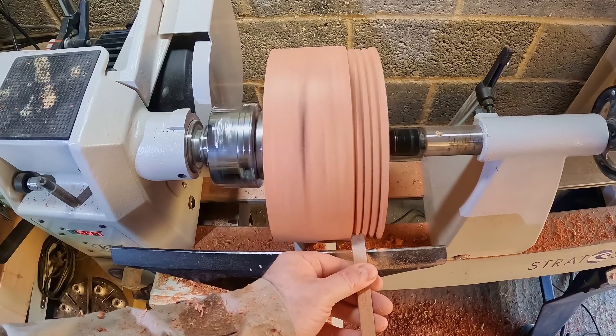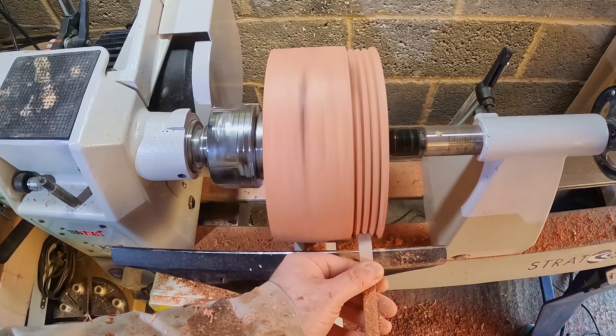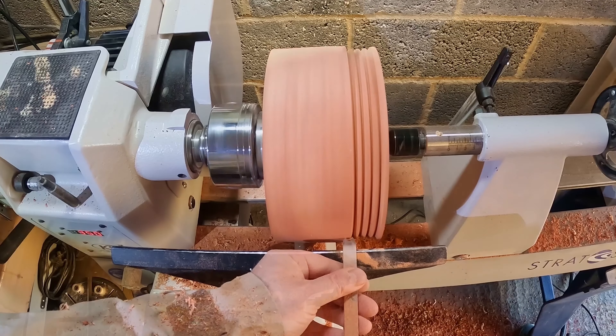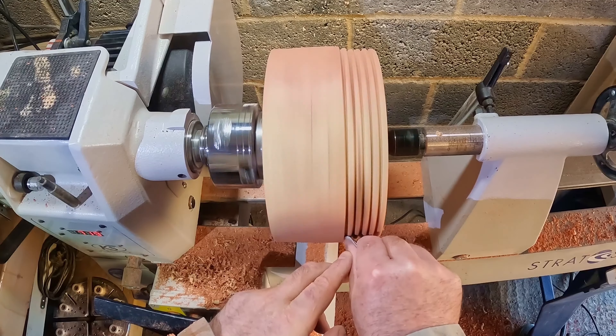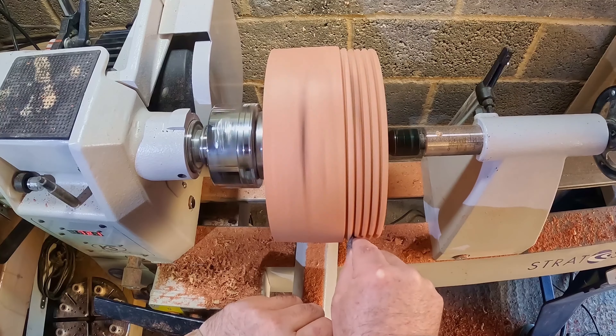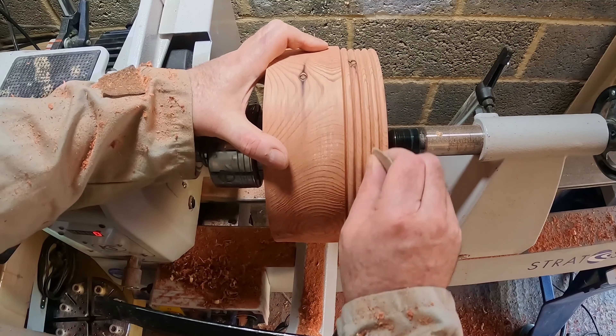First impressions were great — the tool made a consistent cut with no catches. There was a bit of tearout but nothing too bad, so I continued to cut half a dozen or so beads. I quickly realised that I had to space them apart a bit more than I thought, as I cut each new bead the side of the tool made a flat spot on the adjacent one.